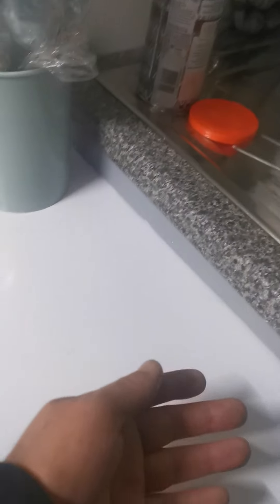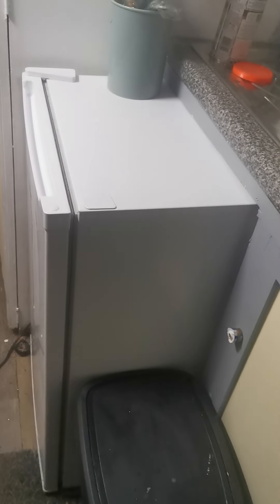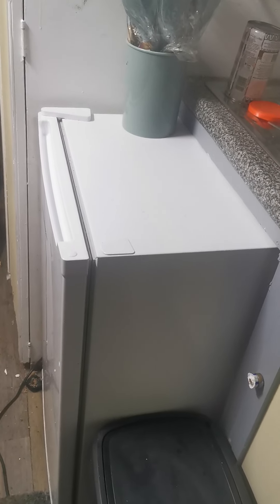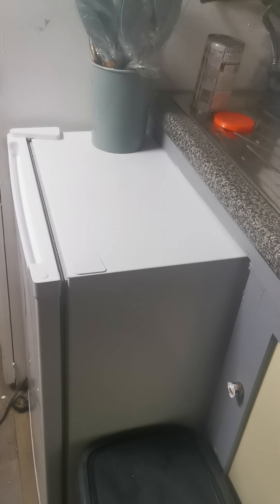This fridge needs to go. I've had an idea to have a pull-out table here when this fridge goes, so I have some storage and a bin underneath. A pull-out table is quite handy - you can just put bits on it for cooking or cleaning. Yeah, I want to get rid of it, I don't need it.